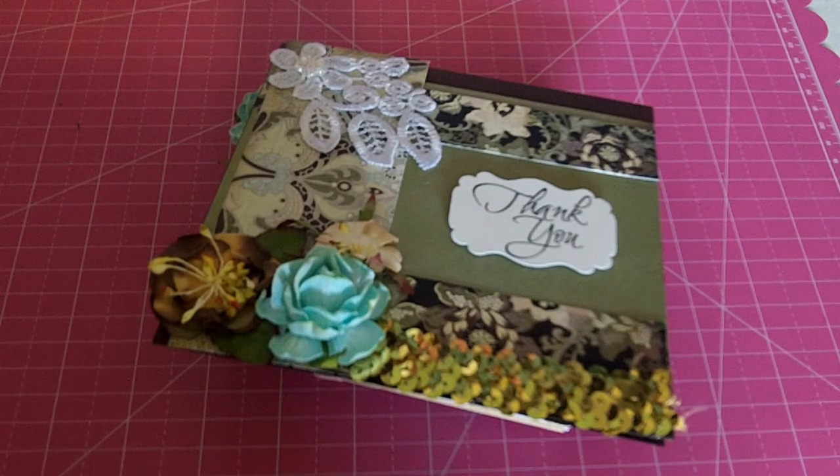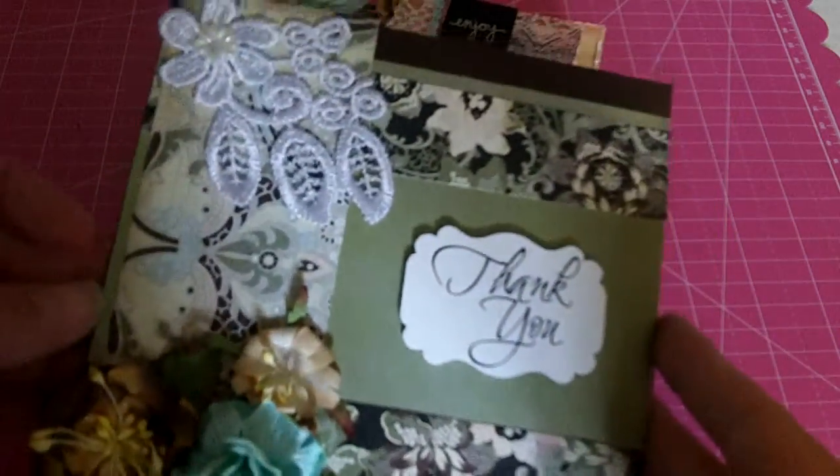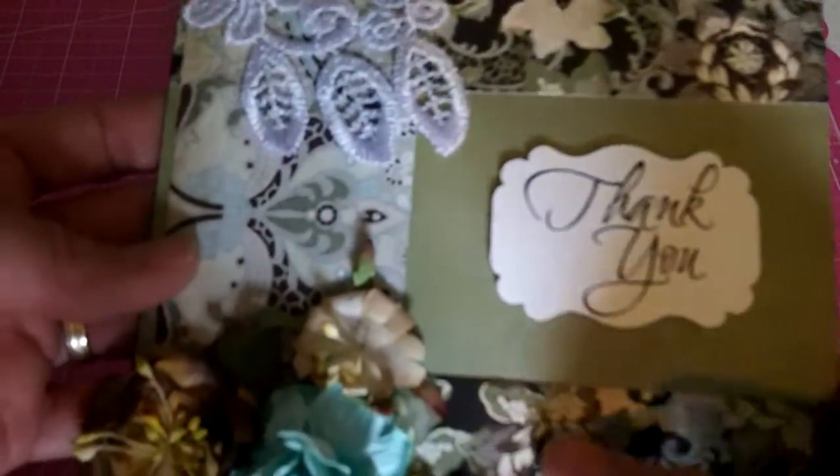Hello my crafting friends. I'm coming today with some card shares and this is for a DT project for Rebecca's shop which is Mama's Treasures. It's IamMama24 on Zibbet. And so I created this first card and it is a square card — I believe it's like 6x6 — and I just used some Basic Gray papers.